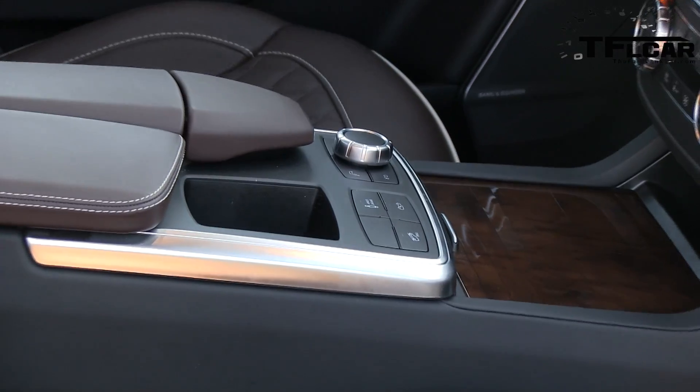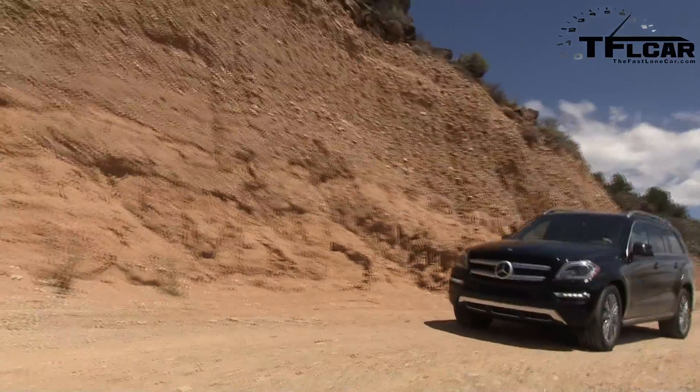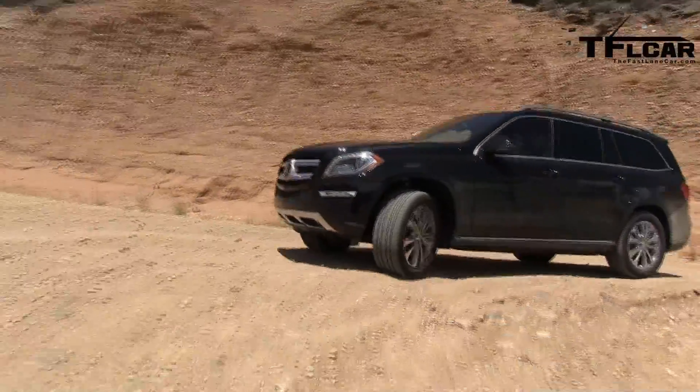You may be wondering how the GL does off-road. Actually it's pretty good, and that's because every one of them comes standard with air suspension. It can actually raise itself — and I got this from a German engineer — 300 millimeters. If you do the math, that's about 11 inches, or about the same ground clearance that a Jeep Wrangler would have.